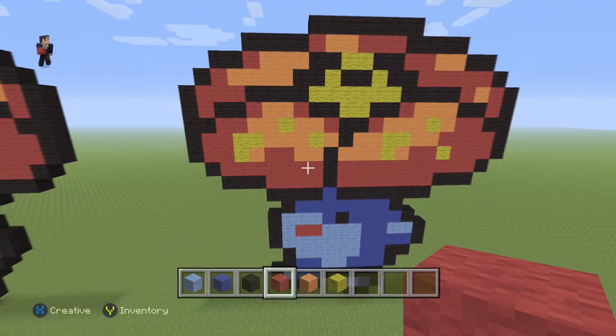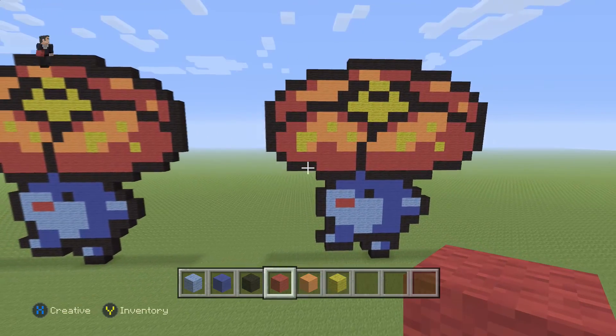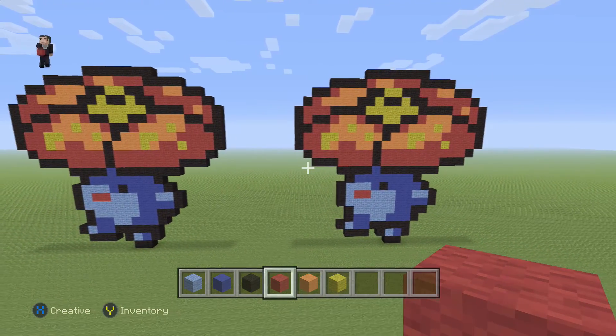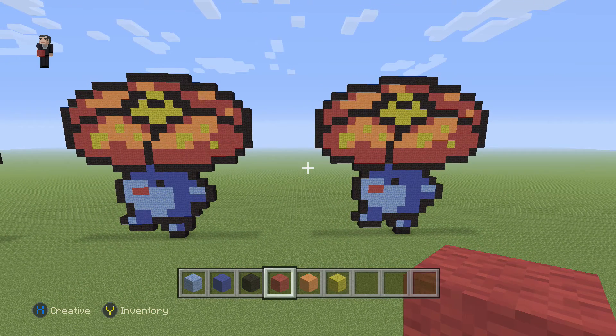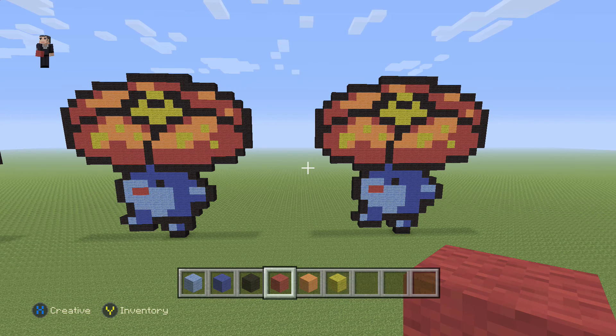And there we go — we have finished building our Vileplume, Pokemon number 45 on the Pokedex. Thank you so much for watching. Catch us in our next video, and just have yourself a good time. Thanks for watching.